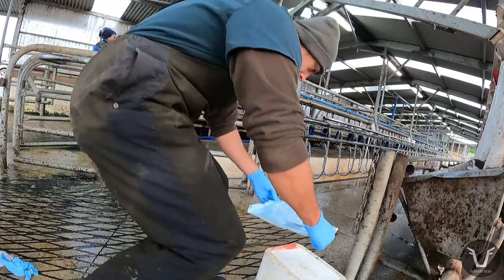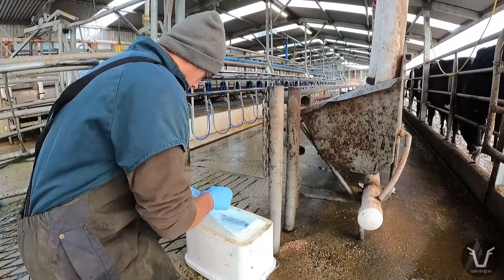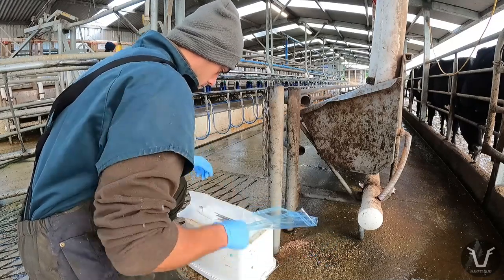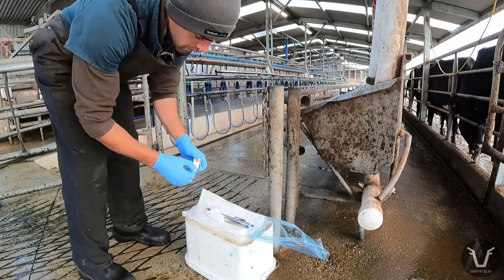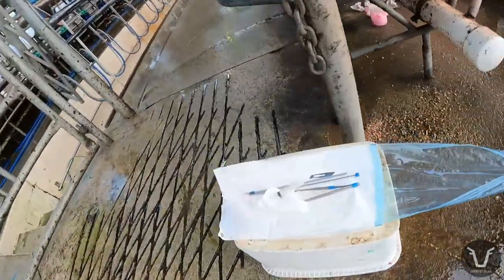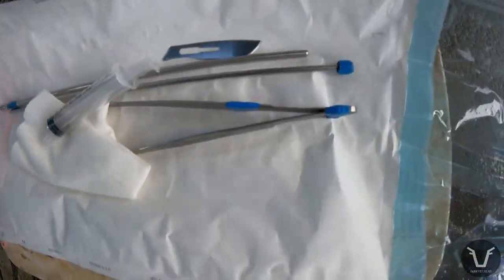After getting those bloods, I change my gloves again and get my kit ready. Now, this is a farmyard procedure. To pretend it's going to be 100% sterile is going to be fantasy, but by aiming for that, we keep the contamination and therefore any complication rate to an absolute minimum. Without wanting to tempt fate, I haven't had any issues post-biopsy with cows, nor have I seen or heard of any of my colleagues having done so. As for the kit itself, it's fairly simple - not many instruments needed, and I'll walk you through each of these once we're done.